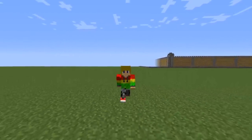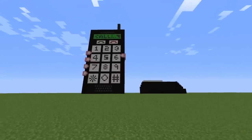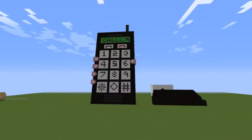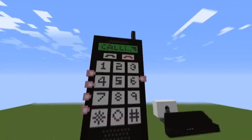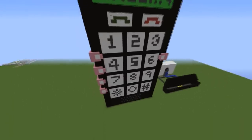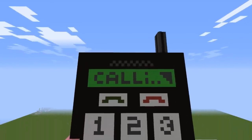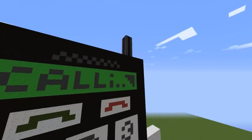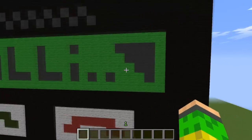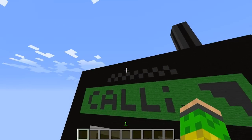Hey everybody, this is Jonathan Lemes and today I'm gonna show you a project I did. It's a cell phone from the early 90s, that's why you don't see a touchscreen. You can barely see a screen right there saying 'calling.' If I take my hand out, these are the bars for the signal — right now it's full. That's the speaker.